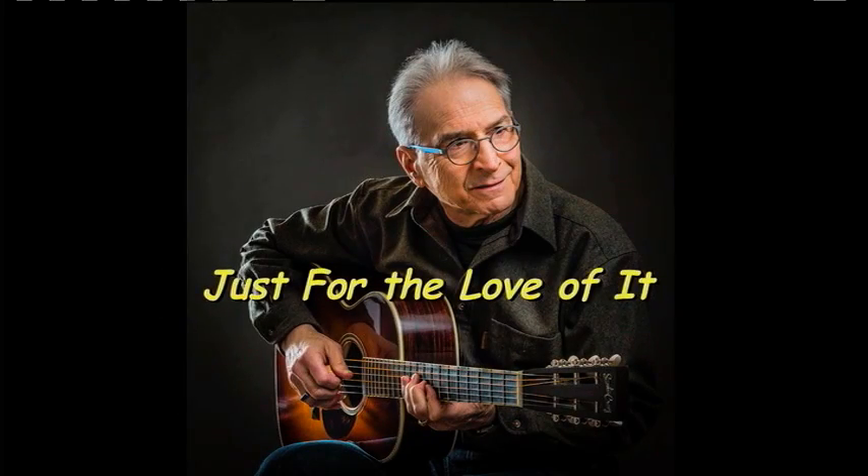Well, hi folks. I'm Happy Traum, and that's a song that I recorded on an album I made called Just For The Love Of It.